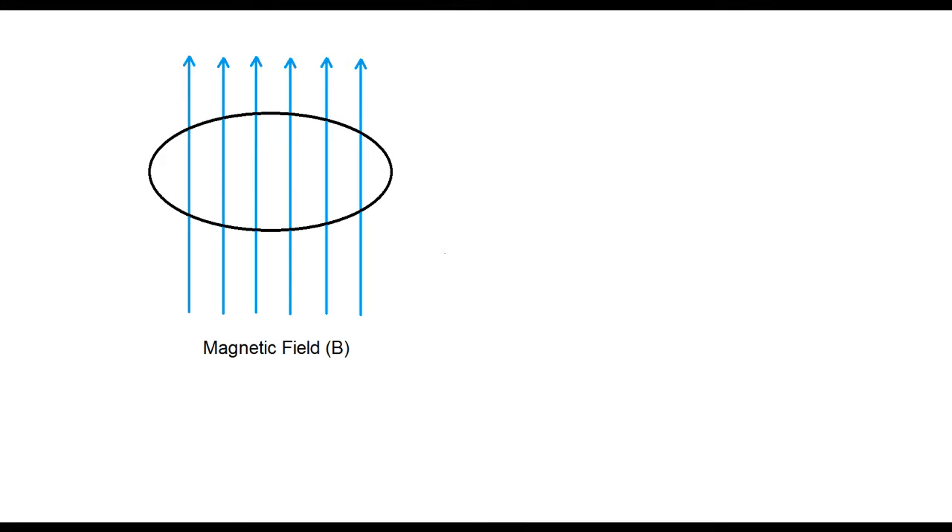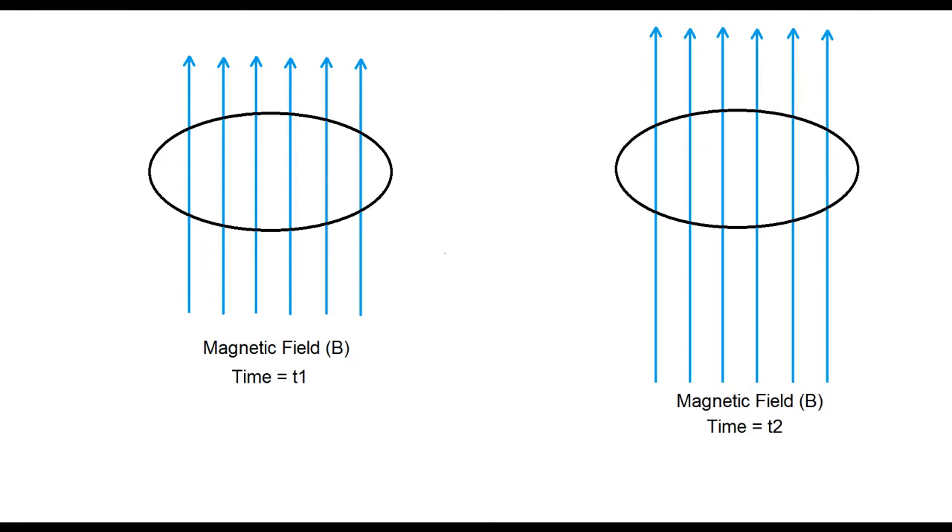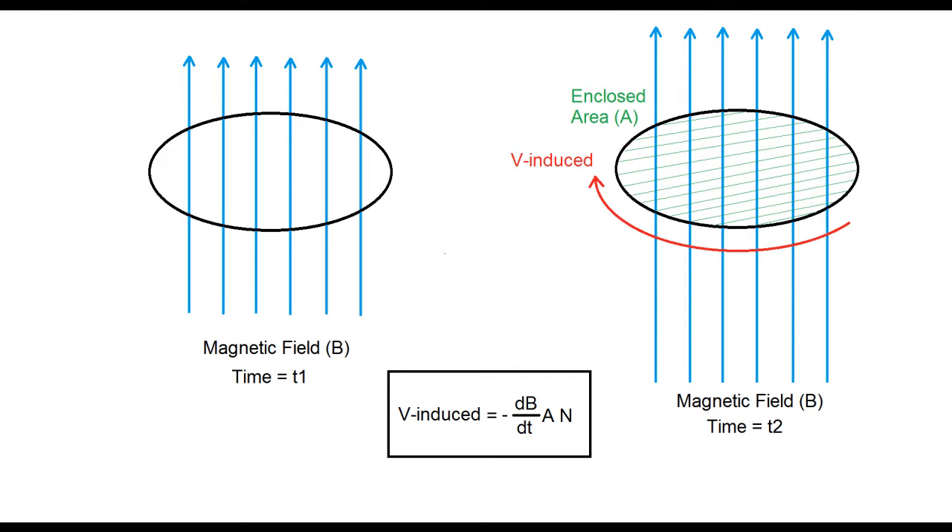When an object is exposed to a magnetic field that changes over time, a voltage develops across it, even if it's not touching anything. The stronger the magnetic field, and/or the faster it's changing, the larger the voltage developed across the object will be.